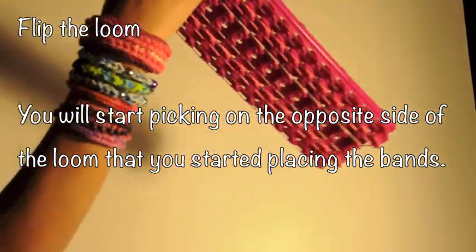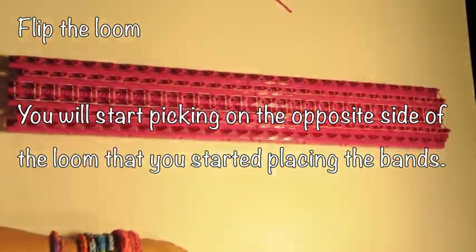Flip the loom — very important. You will now start picking on the opposite side of the loom that you started placing.